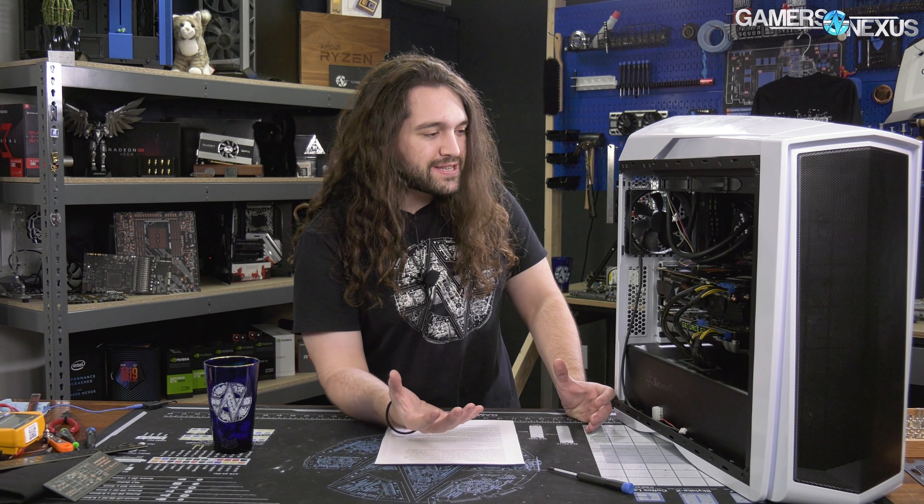Here's our test system for the GPU sag thermal testing. It's about as real-world as it gets, especially from us. We typically put everything in an open-air bench for performance testing and run through the numbers in a very standardized way, whether that's thermal or performance or whatever. In this instance, it's a one-off test, so we don't need wide-sweeping standardization and we can do it in an actual system.